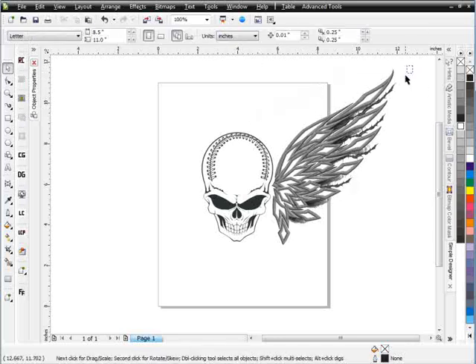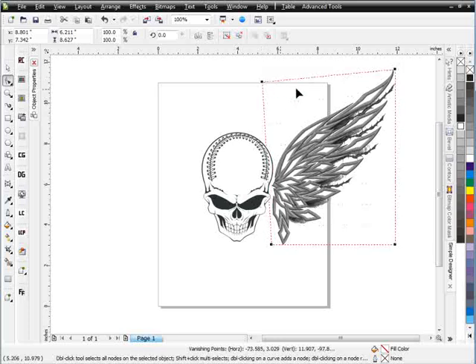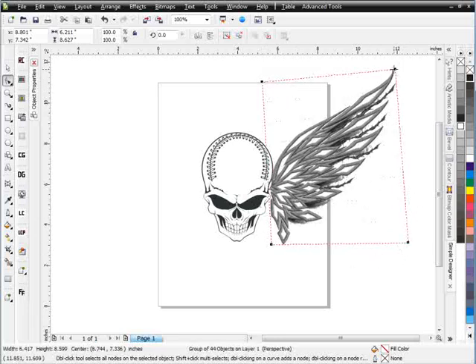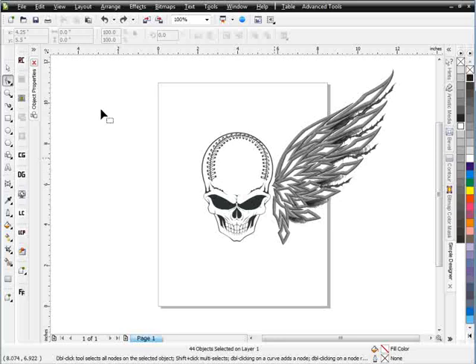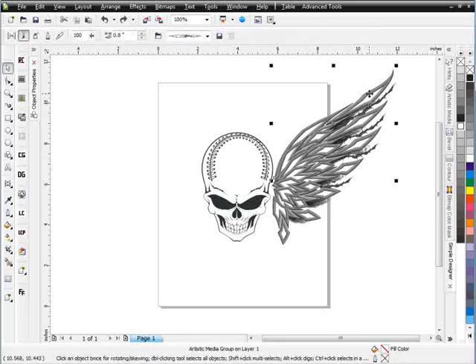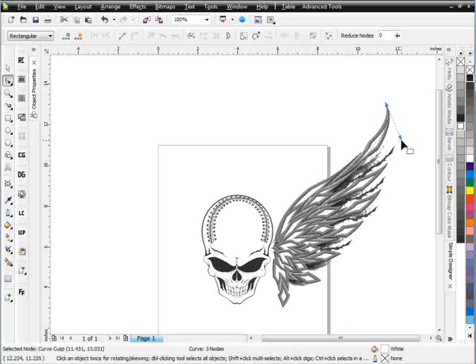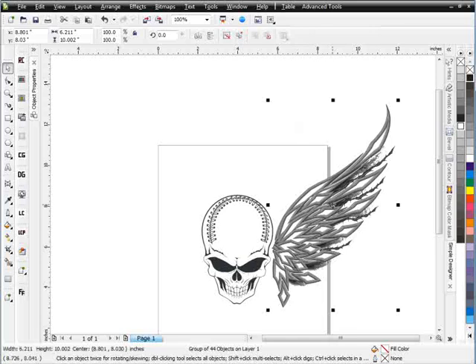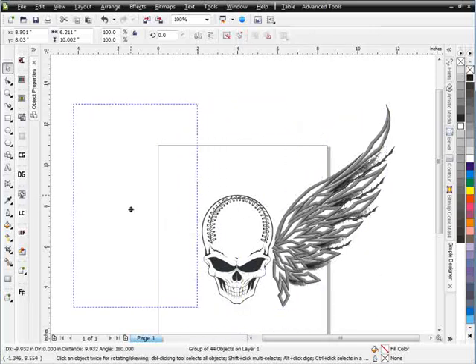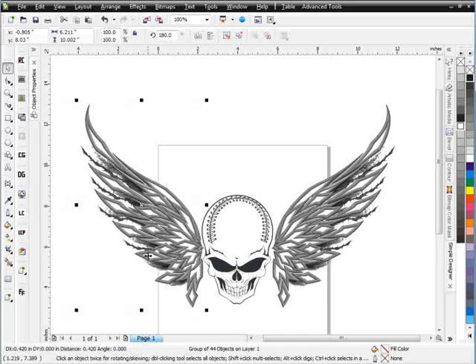The way this wing is formed, I can actually take it now and start to tweak it. I'll group all of this, go to Effects, and add perspective to experiment with the wing shape. I'll go with the original setup and just offset the shape to make it a bit more dramatic. Then I'll select all, group it, hold Control, copy it, and mirror it — and there is my wing setup for this design.